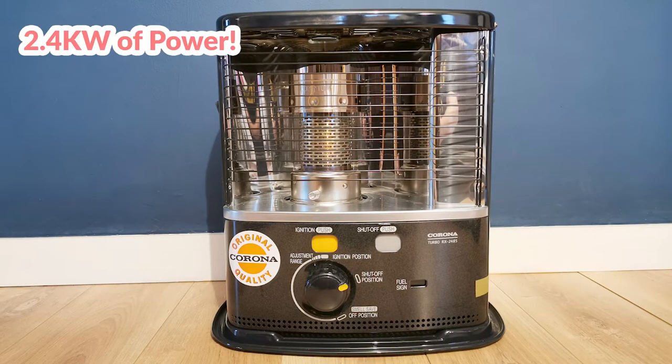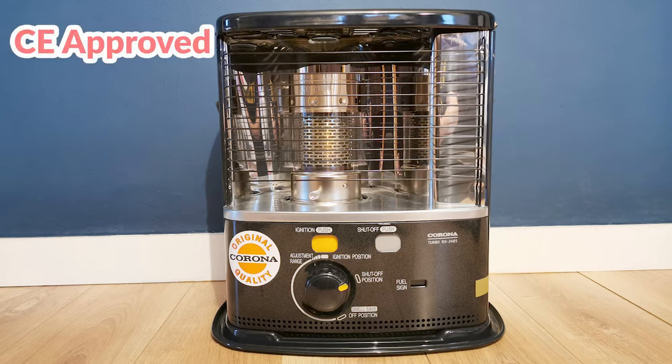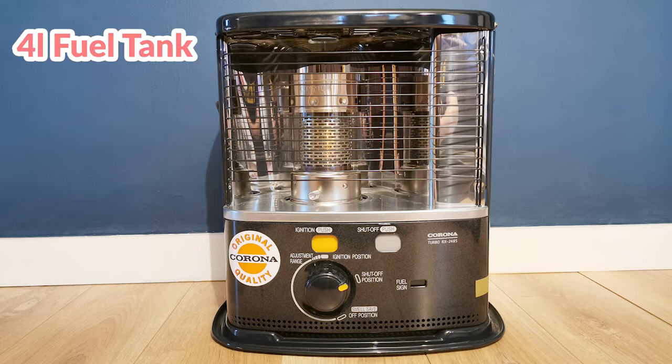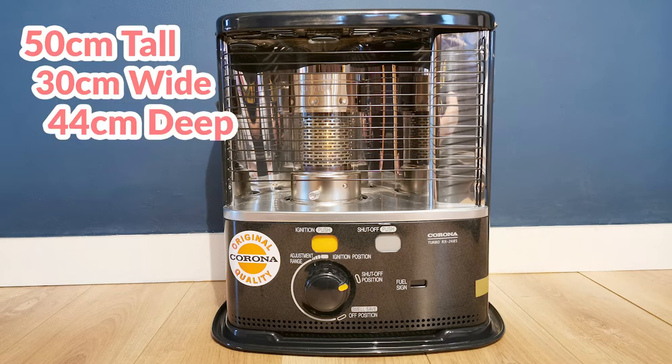It has 2.4 kilowatts of power, which means it's suitable for rooms 40 to 100 metres cubed. It's CE approved. It has a 4 litre fuel tank so you won't be changing it all the time. And it's 50 centimetres tall, 30 centimetres wide and 44 centimetres deep.